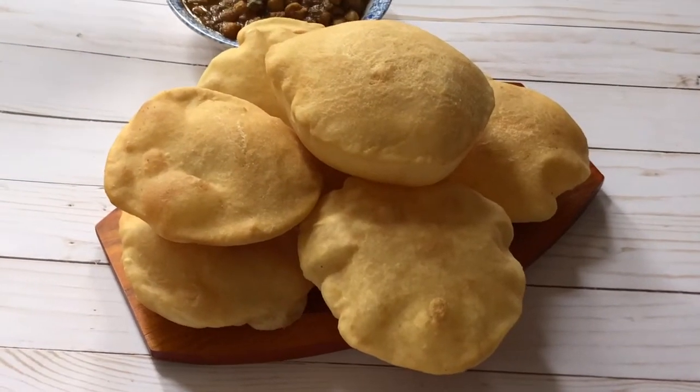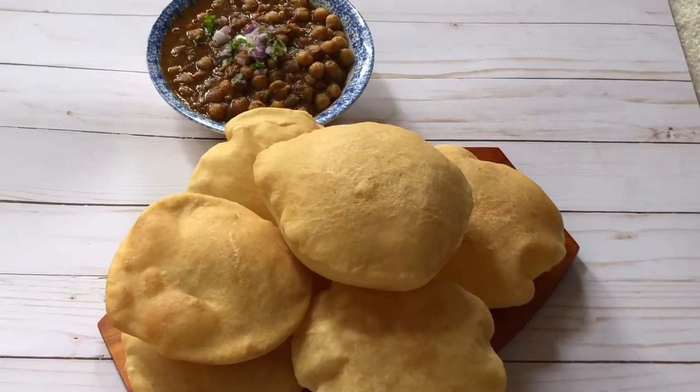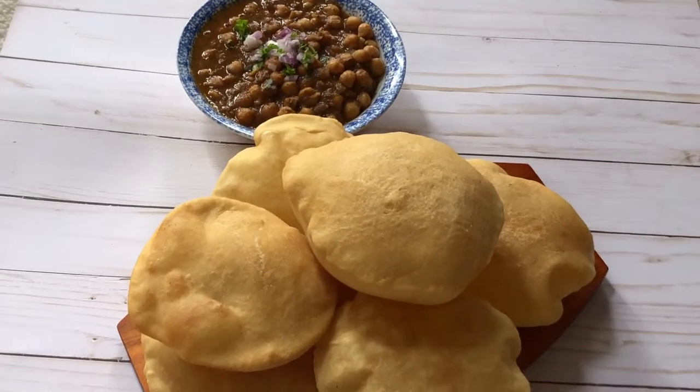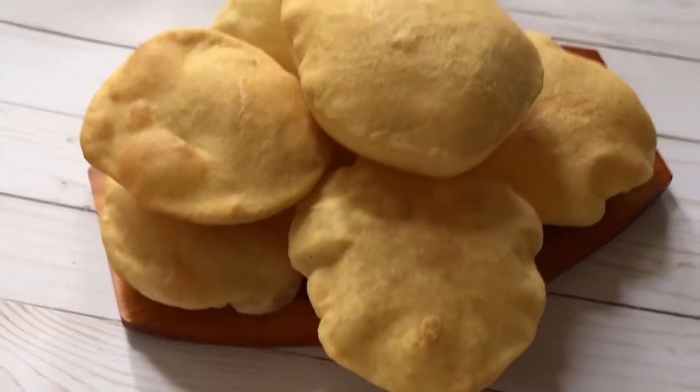Hello foodies, welcome to Foodland! Chole Bhature is our all-time favorite and a best North Indian delicacy. We enjoy it at our home. Let's see what are the ingredients to make Bhature at home.